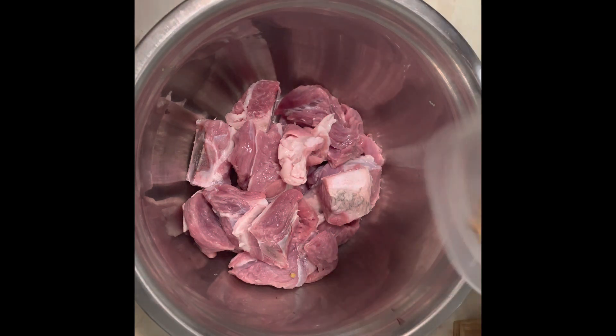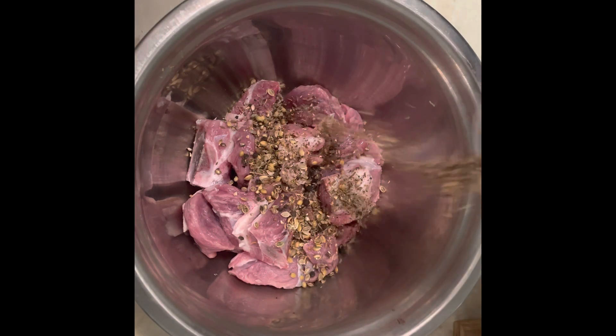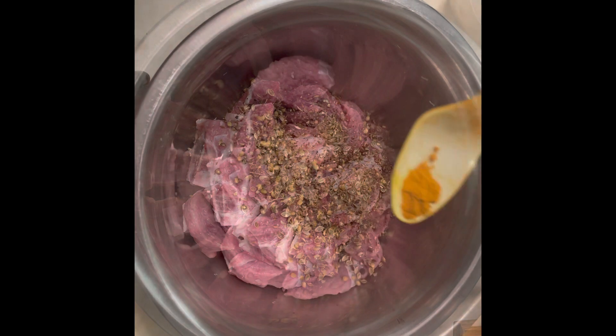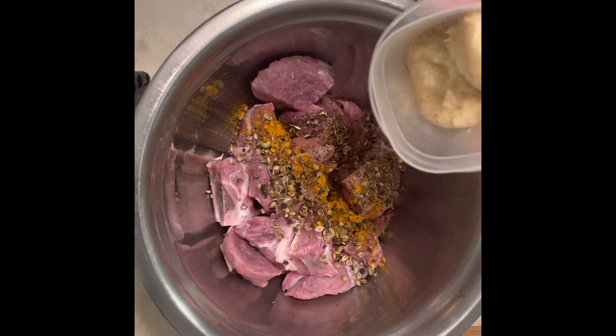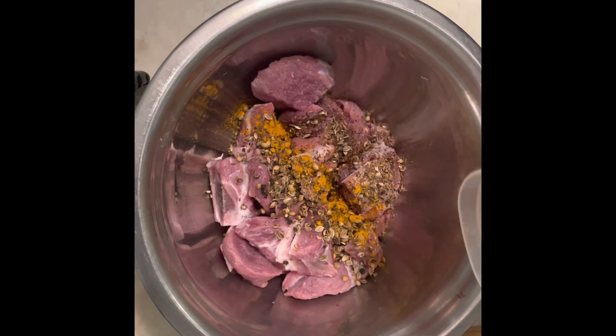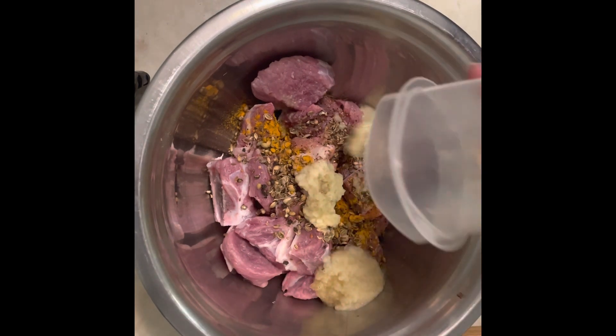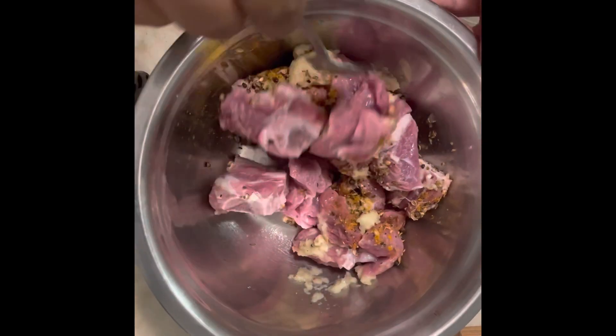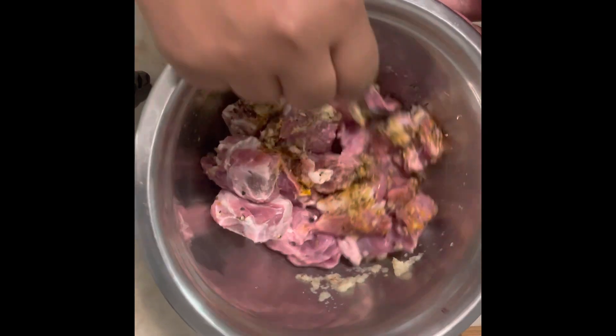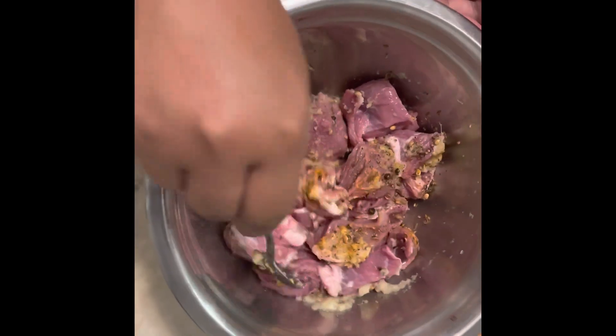In a bowl, add in one kilogram of beef, one teaspoon of vegetable oil, one teaspoon of coriander and cumin seeds, one teaspoon of black pepper powder and salt. Add in half teaspoon of ginger garlic paste and one fourth teaspoon of turmeric. Mix this up really well and allow it to marinate for 30 minutes to an hour.